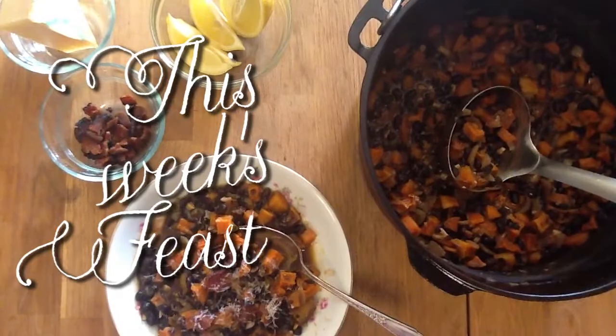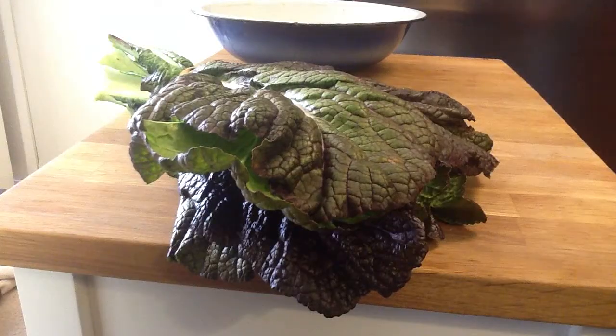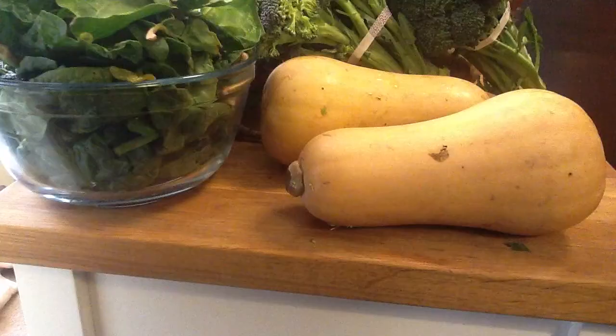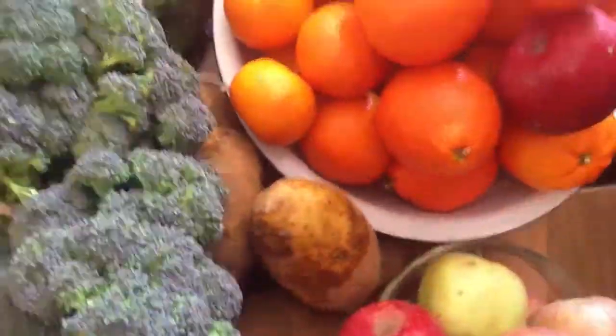Hello and welcome to Cooking Show with Rachel! This week I'm making black bean and butternut squash chili. But first, let's see what's in the large Abundant Harvest Organics box: mustard greens, spinach, apples, tangelos, mandarin oranges, potatoes, beets, broccoli, butternut squash, herbs de Provence, lettuce, and carrots. That's what's in this week's Abundant Harvest Organics box.